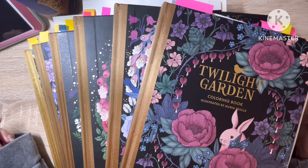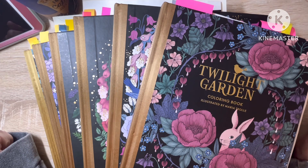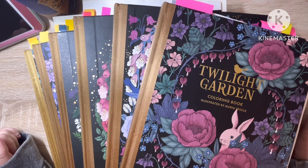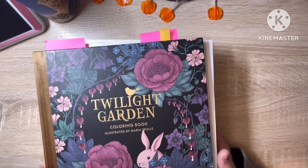Hello and welcome back to the channel. Today we're going to take a look at all of my completed pages and WIPs in my Maria Trolle books. So let me scoot this off to the side and we will go through them.